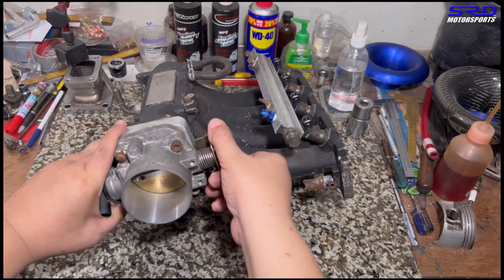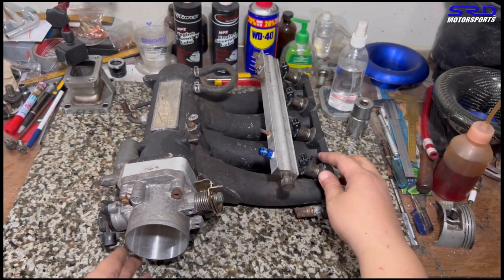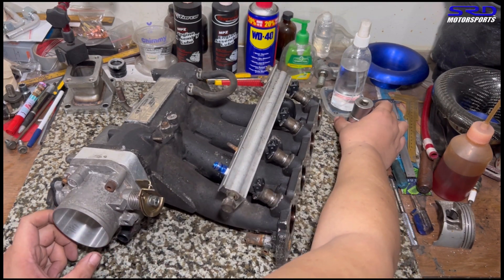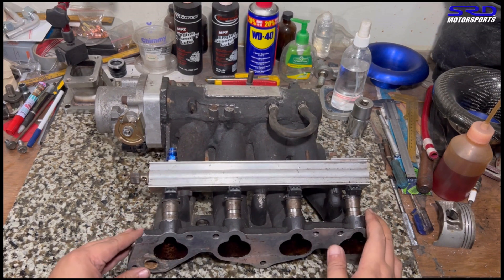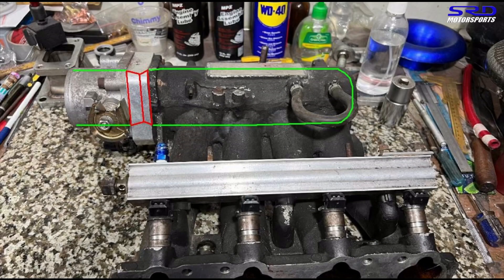You can see the venturi right there — it further fills up the plenum. Here I drew on top of it: the throttle is 70 millimeter, the venturi contraction is 66 millimeter, and it opens up to 68 millimeter into the plenum. This makes a decent venturi that tries to fill the plenum really well, so each runner is properly supplied when the cylinder ingests air. That's my attempt at exceeding 100% volumetric efficiency.